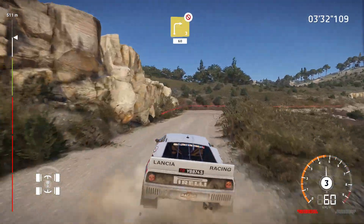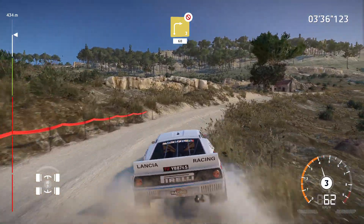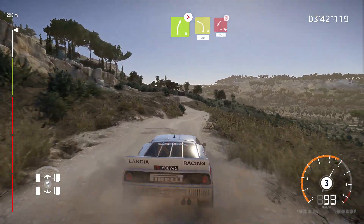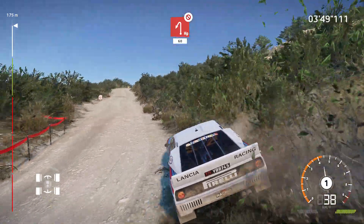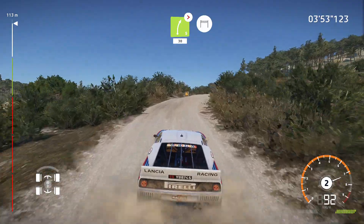And right three long don't cut open 60 over crest. Right five tightens into left four hard brake for hairpin left don't cut 60. And right five tightens short 30 for finish.